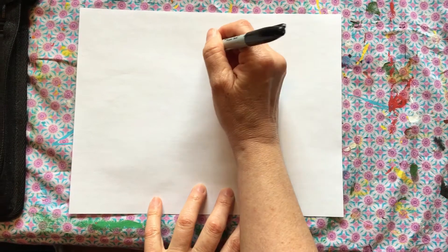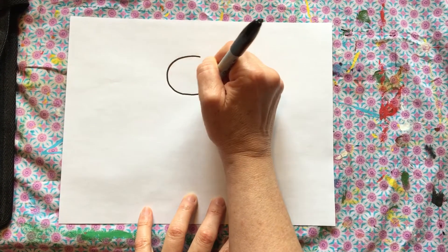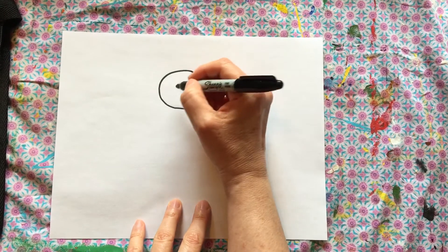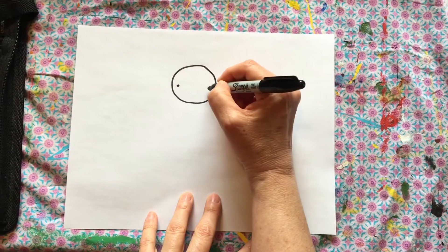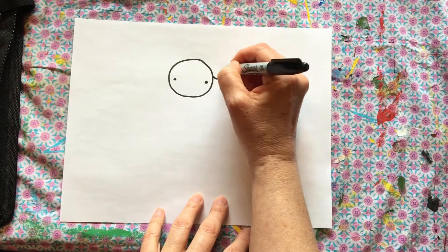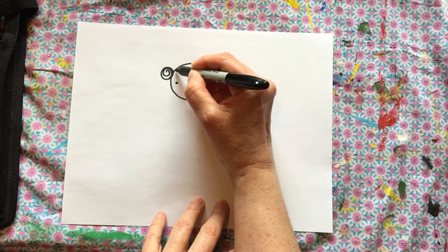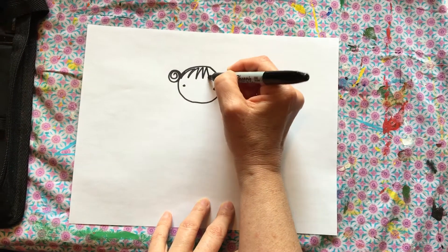Hi friends, the drawing of today is for my friend Cassidy. We're going to draw a circle for the head, make some little eyes, two buns, and a little bit of bangs.